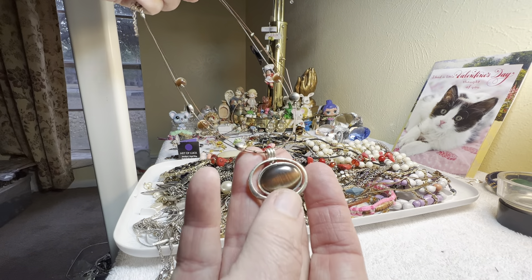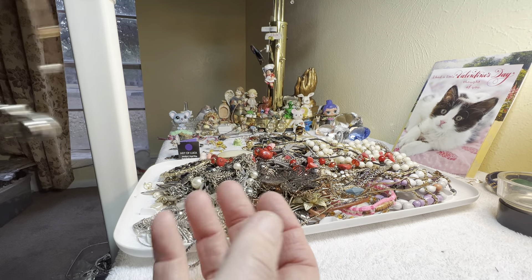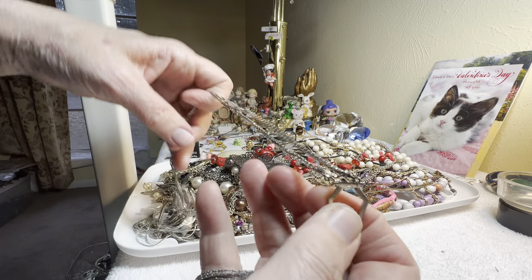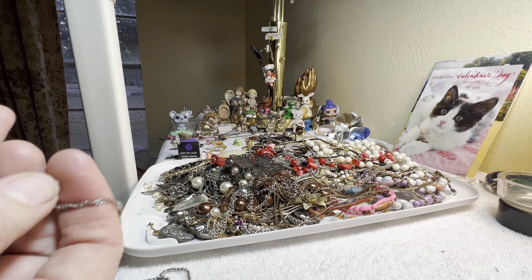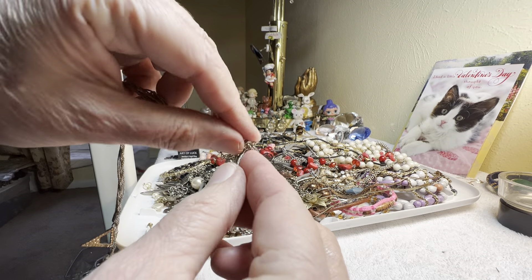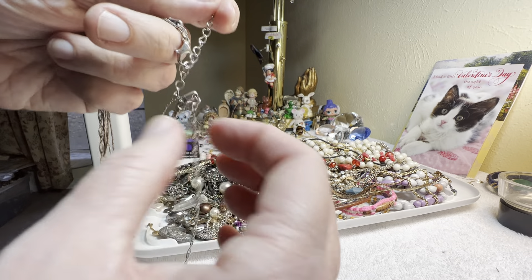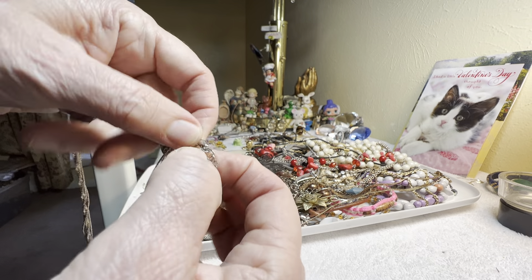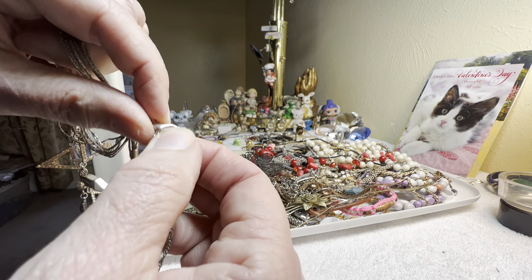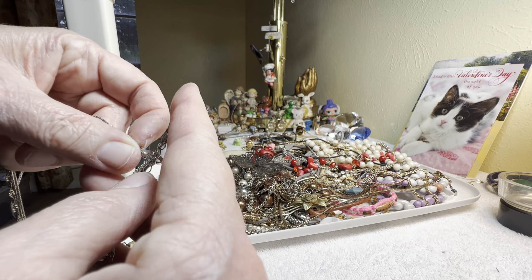Glass, two dollars. These are glass as well with metal. Silver tone, multi-strand — still needs to be worked with.